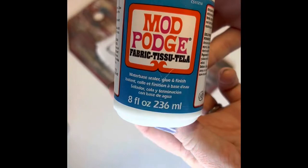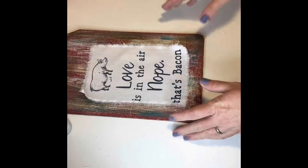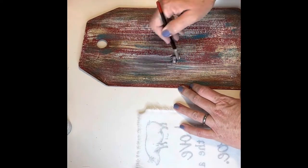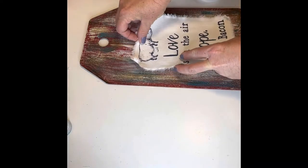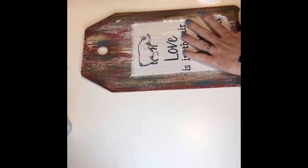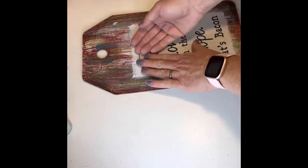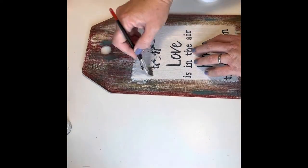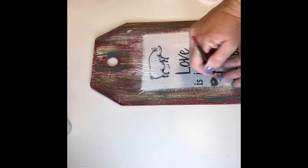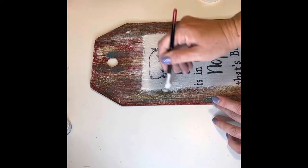I used Fabric Mod Podge to adhere the fabric to the board itself. I placed a generous amount on my board, then laid down my fabric, making sure all the little threads were smoothed out on the edge so they can be seen. Once the fabric was smoothed out, I added more Mod Podge over the top, paying special attention to the frayed edges, and I set that aside to dry.